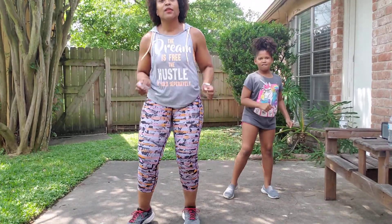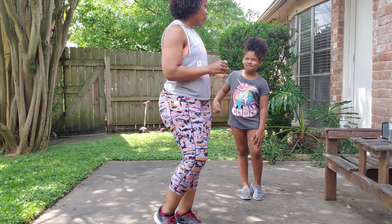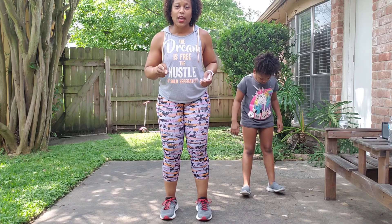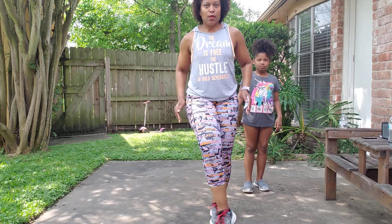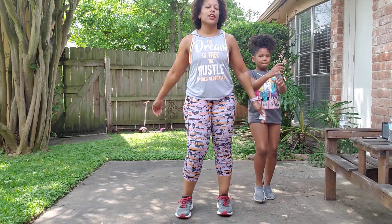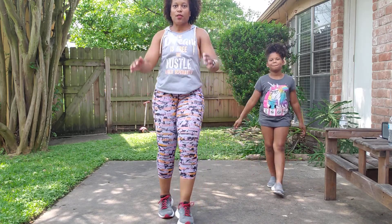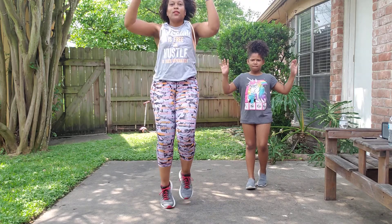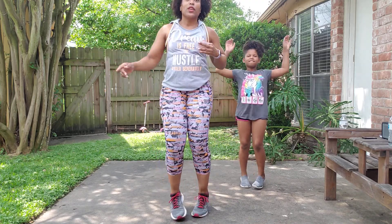Jump rope. Guess what's next — your hip swing kick! Step swing kick. High knees. High knees, step swing kick, step.